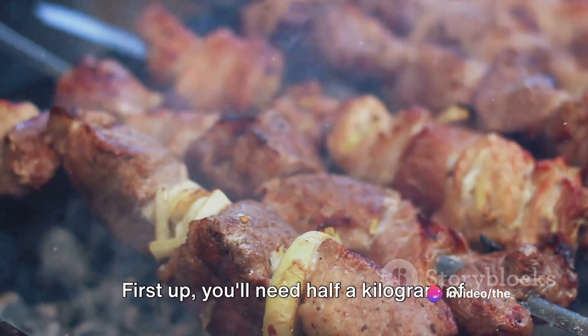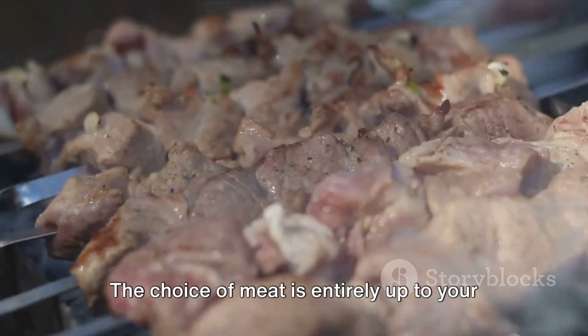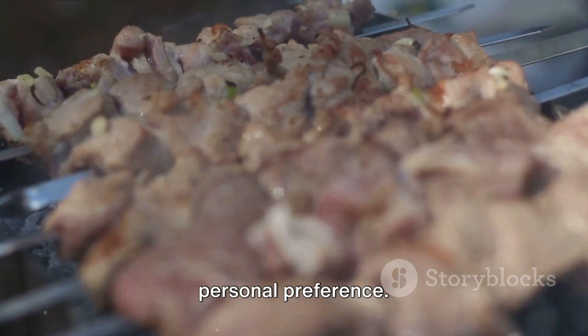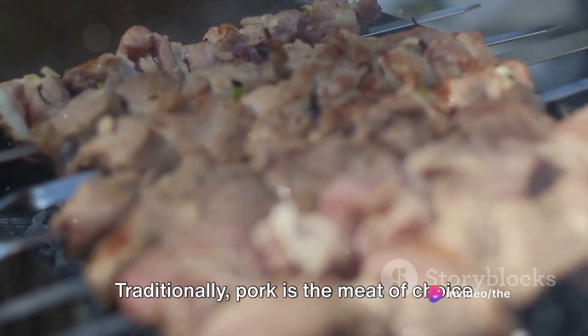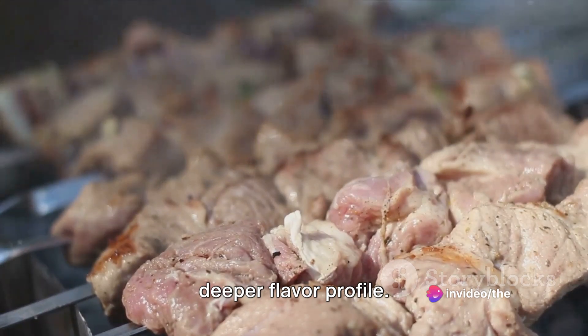First up, you'll need half a kilogram of pork or lamb cut into bite-sized pieces. The choice of meat is entirely up to your personal preference. Traditionally, pork is the meat of choice for souvlaki, but lamb offers a richer, deeper flavour profile.